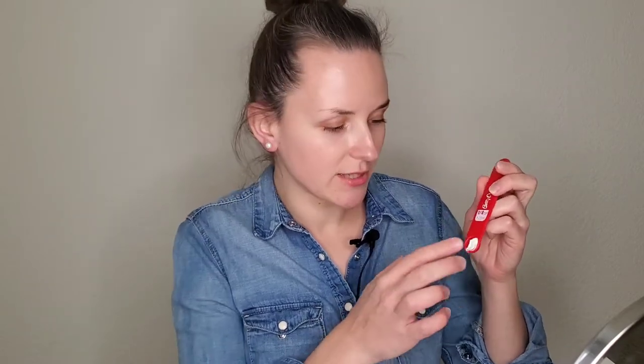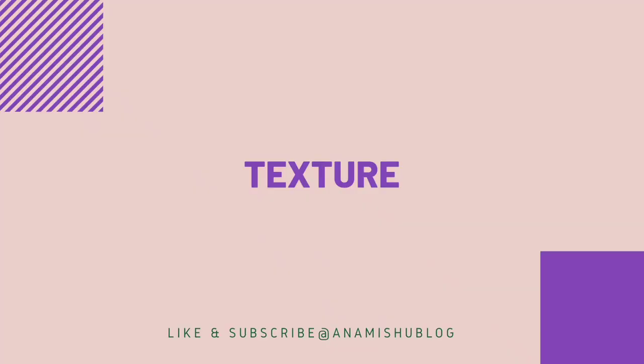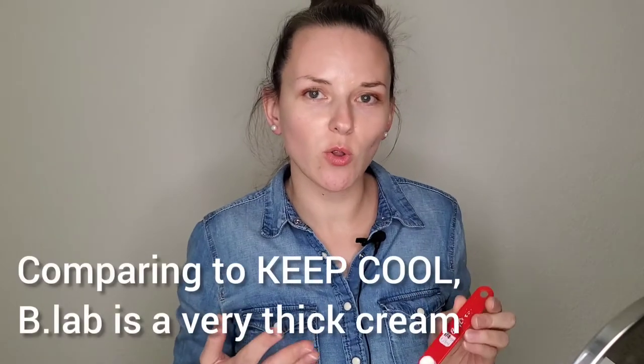Right here I have one quarter of a teaspoon and I'm going to apply it. As you can see, it's a very thick cream in consistency — it's not like the Keep Cool one.